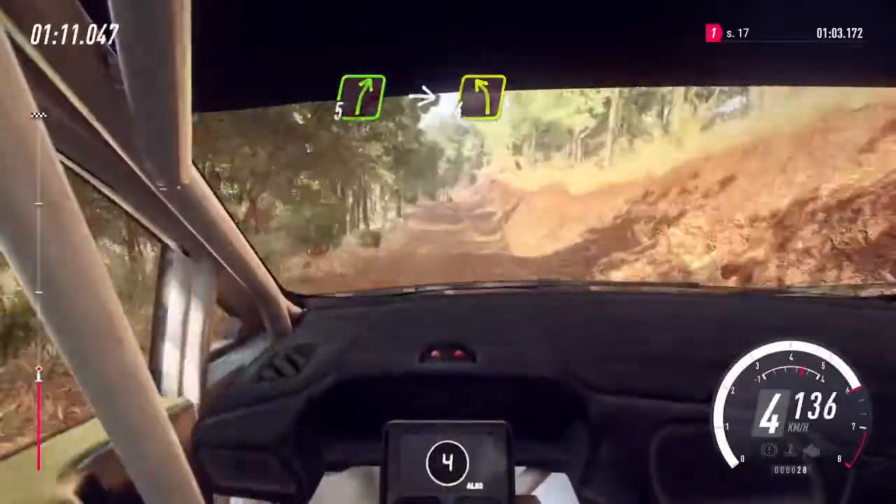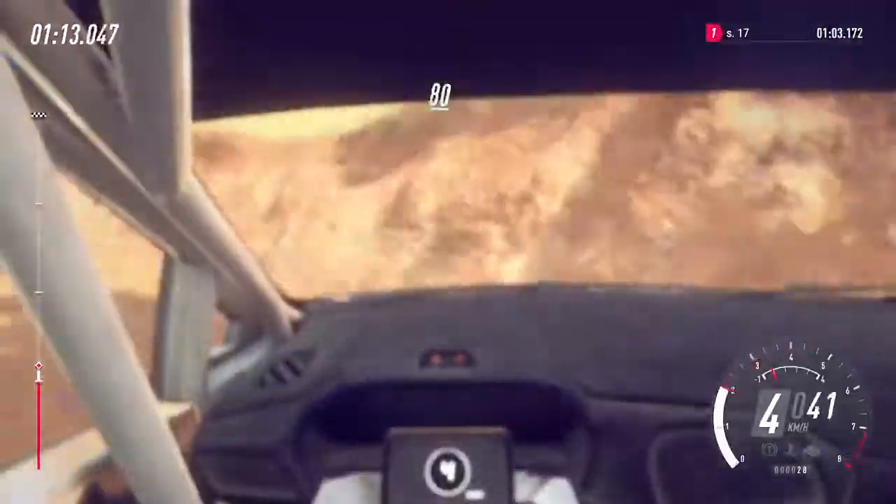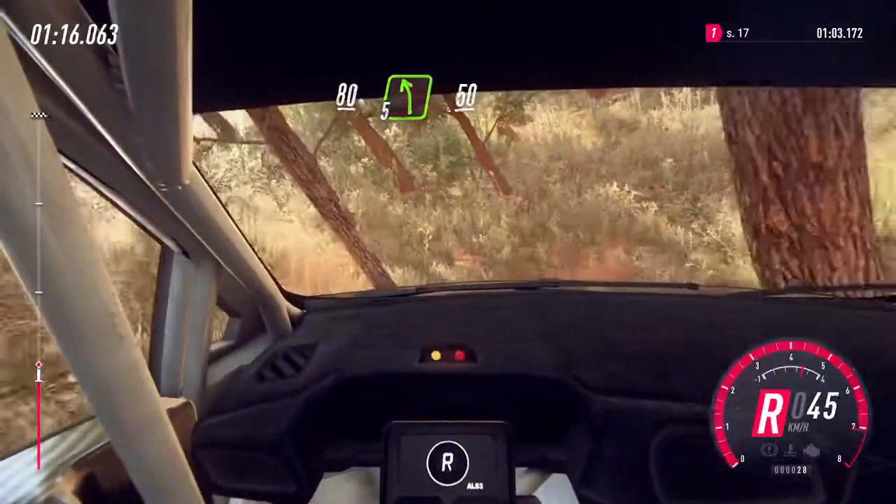80 downhill, 5 right of a crest, into 4 left, 80, crest, downhill, 5 left, 50.